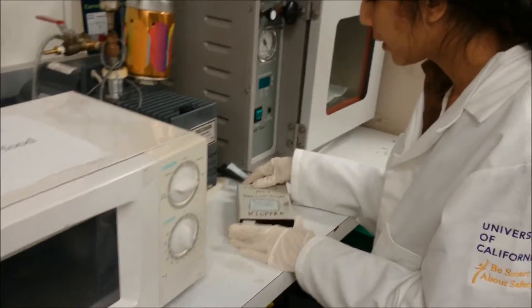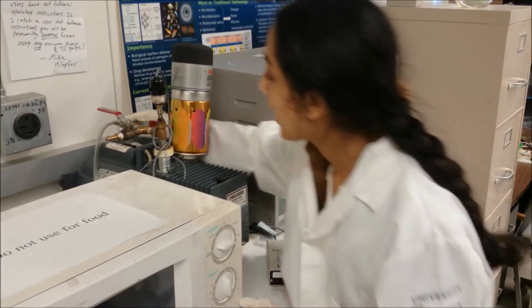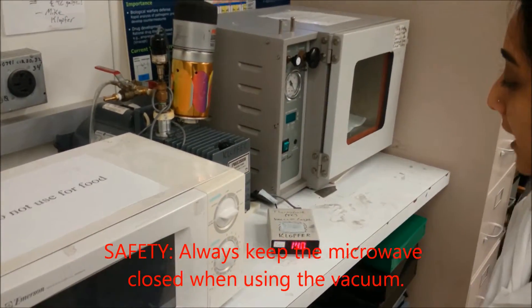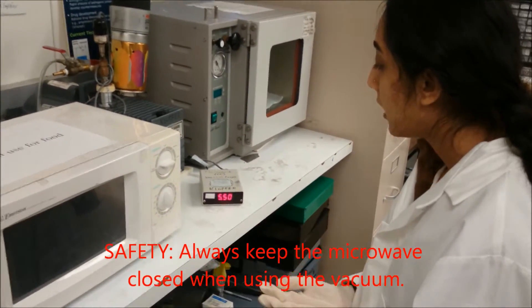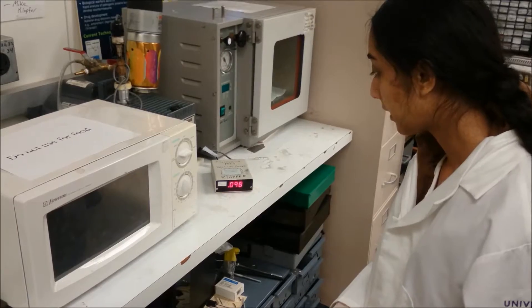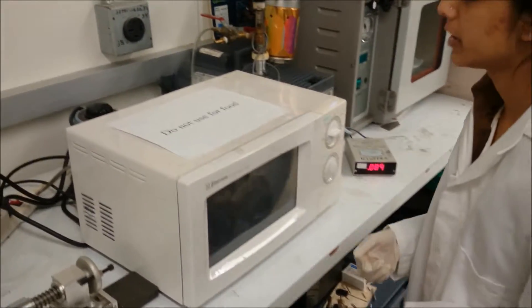After that I'm going to turn on the thermocouple vacuum gauge and turn on the vacuum, then wait about two minutes until the vacuum is under 100 millitorr. Now that it's under 100 millitorr, we can proceed.